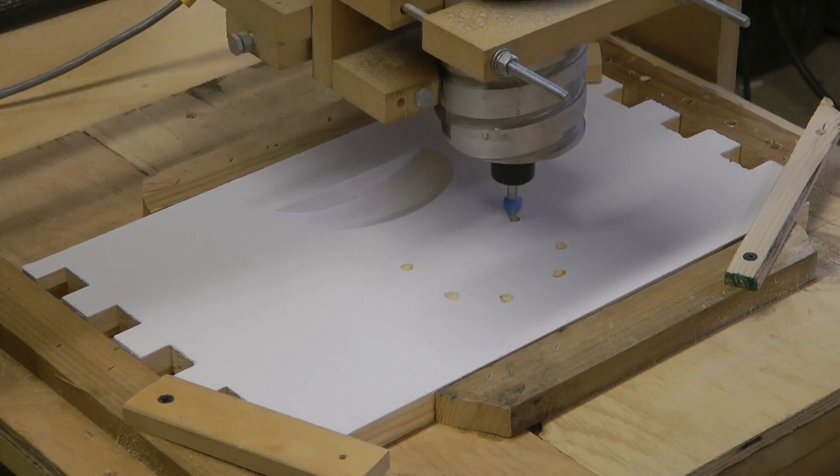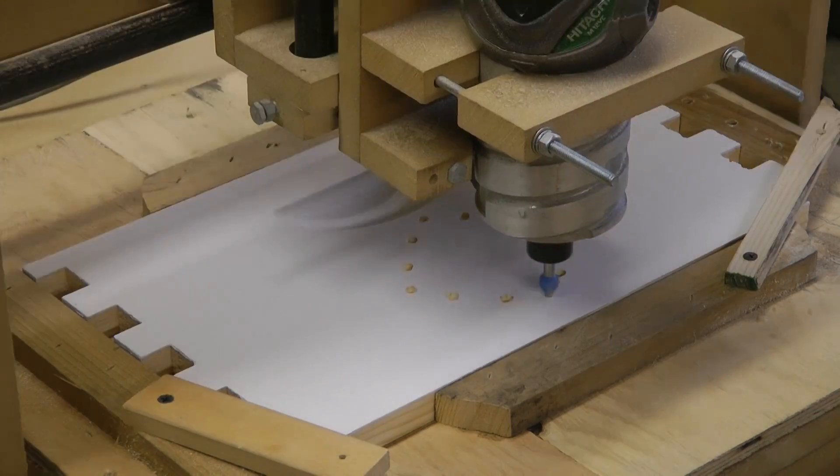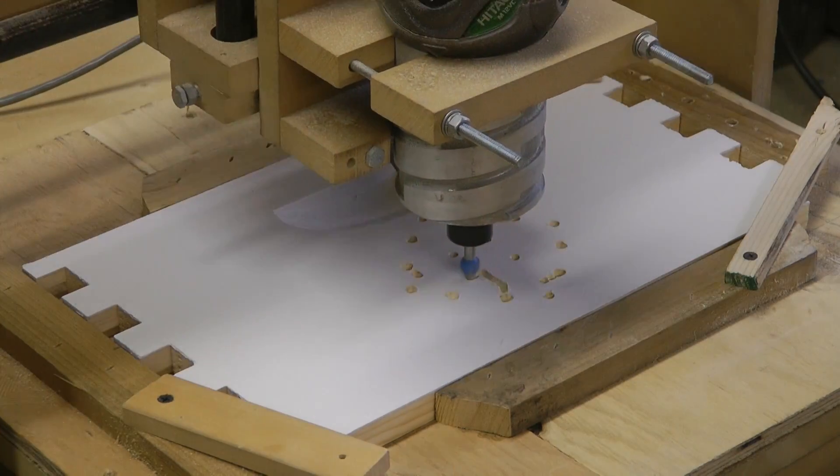Here are a couple of examples of the CNC machine in action. I'm making a wedding present for a friend of mine.